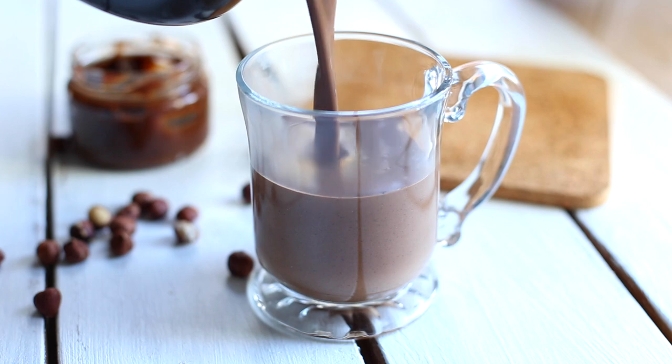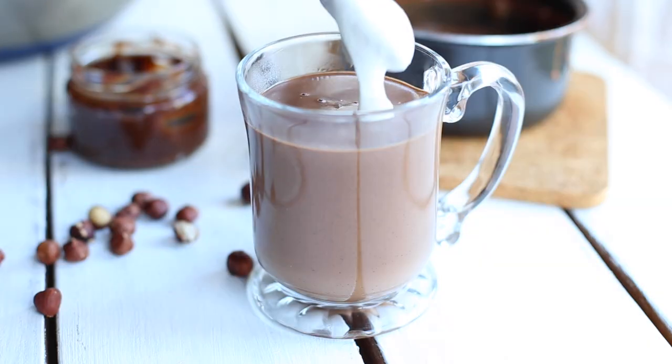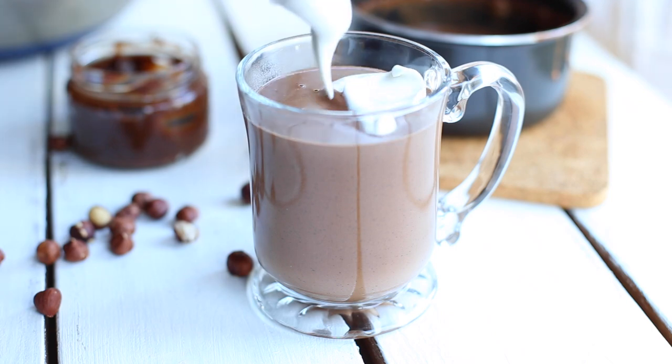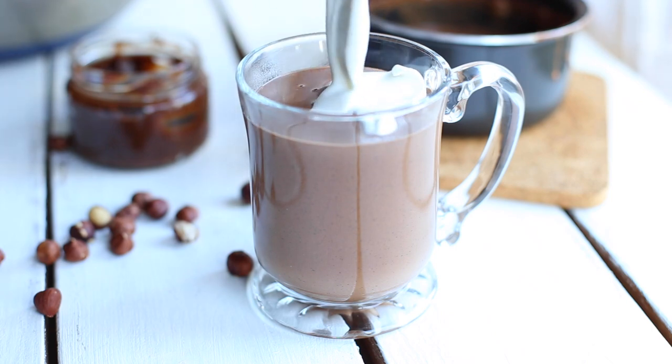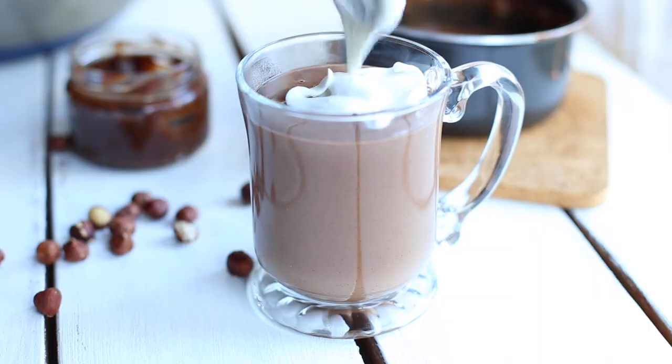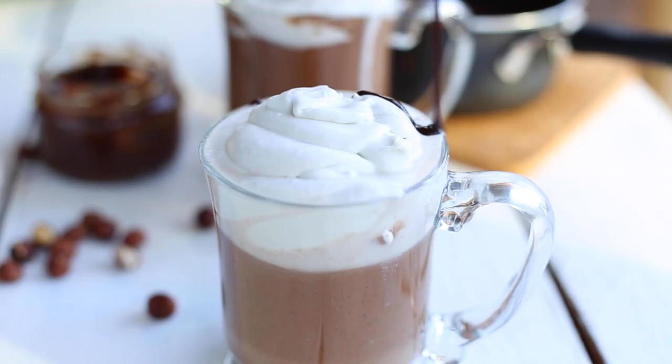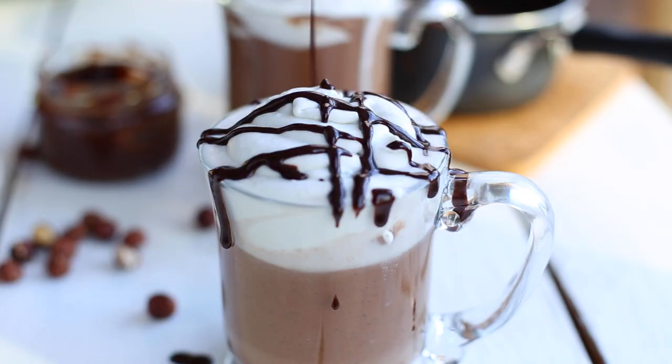Grab your favorite mug or a glass and pour your hot chocolate in it. I decided to be fancy so I added coconut whipped cream on top — I also have a recipe for that, so the link will be in the description. And as a final touch, you can sprinkle the whipped cream with some shaved chocolate, or as an alternative you can also make a chocolate sauce and drizzle it on top.